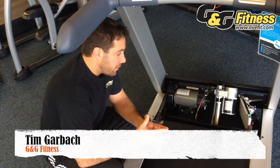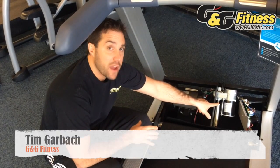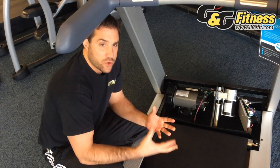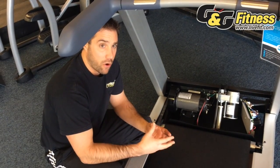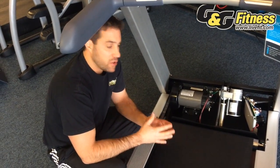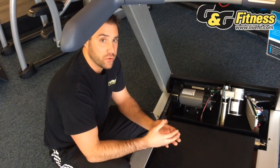Another component of a quality treadmill is what inclines the treadmill while there's a user on it, and that is the incline motor. A lot of treadmills will provide thrust that is only good for 300, 400, or 500 pounds. The issue with that is that you have to push the weight of the actual treadmill, but also the user.